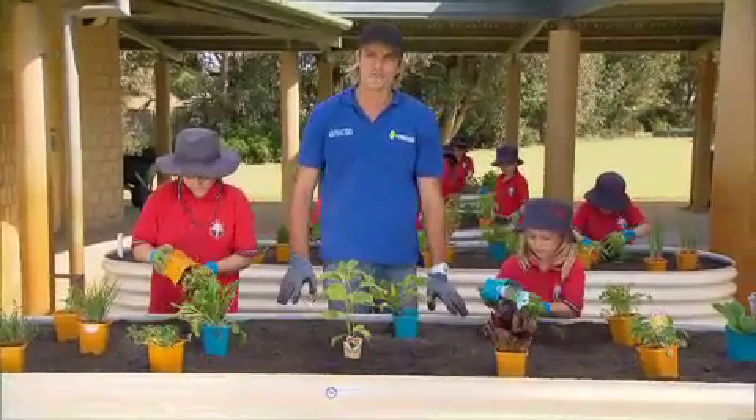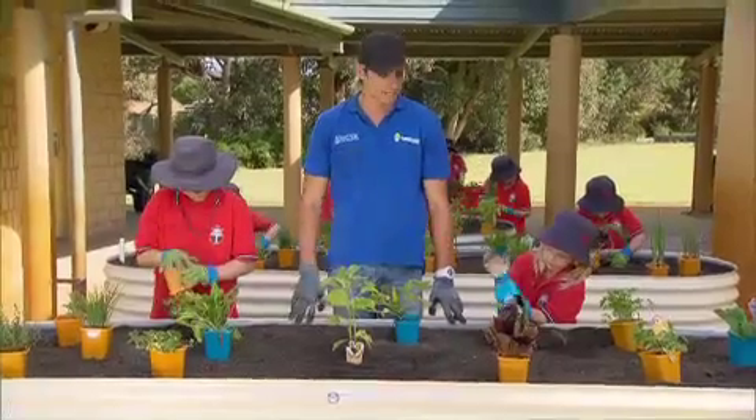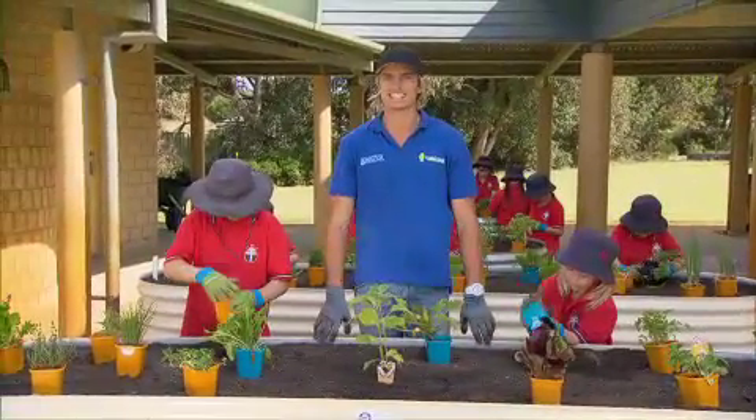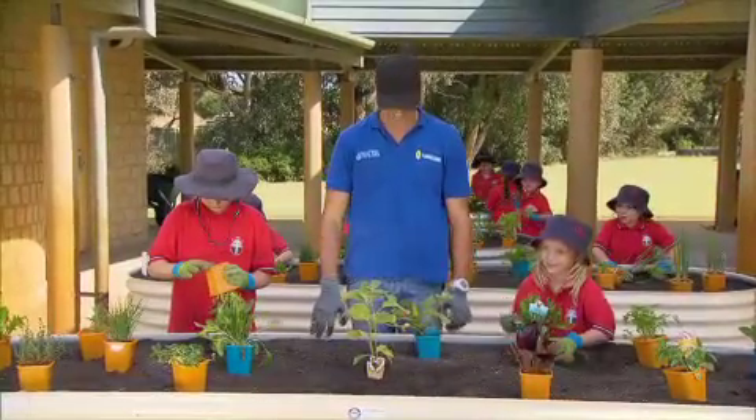The beds are looking a treat and ready to plant up. Darren's up there with his army of three. Seeing as I have the bigger army, we're going to get this done quick-smart. Anything Darren can do, we can do better. Yay!